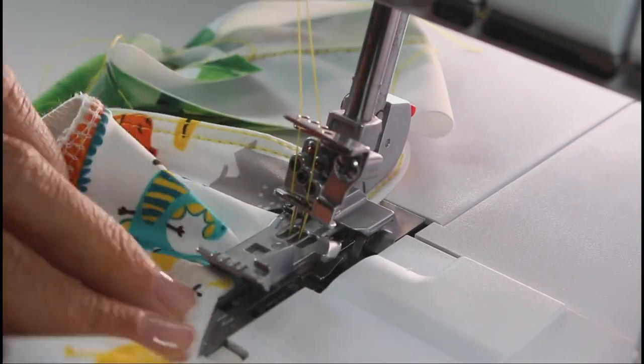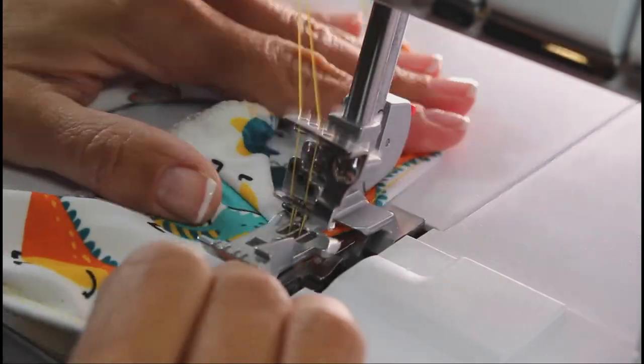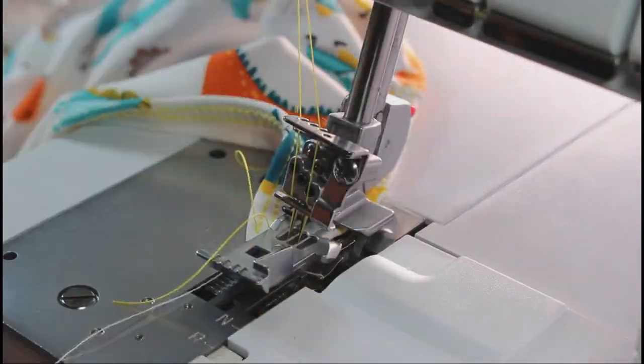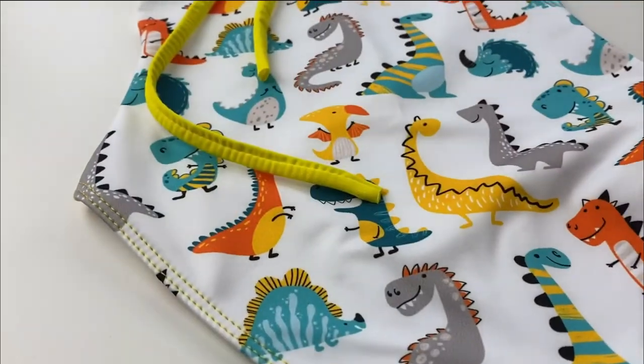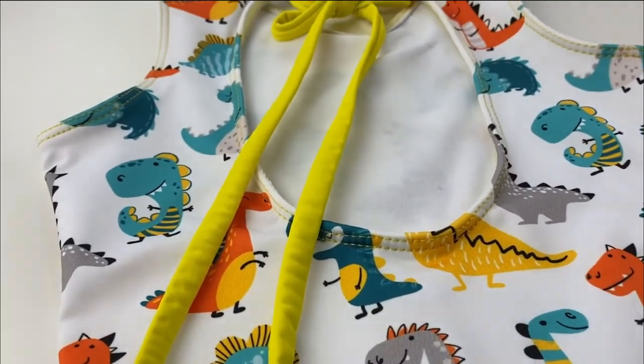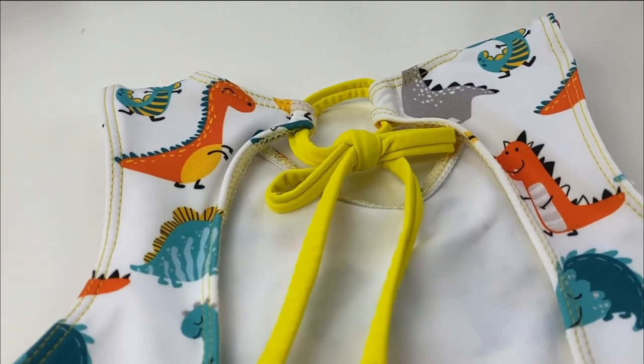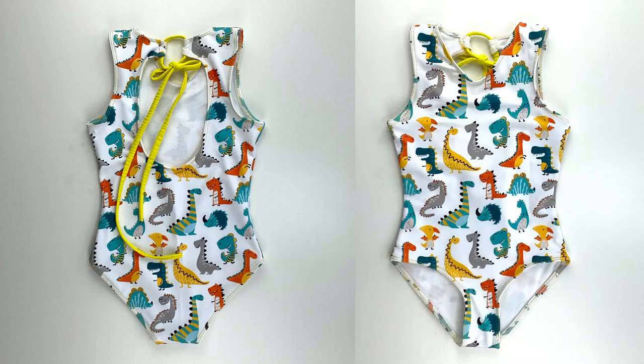I used my cover stitch to do this, but you can also use a regular machine with a zigzag stitch. Here you have the final result! I hope you guys enjoyed — don't forget to comment or ask any questions in the comments below, and don't forget to subscribe to our YouTube channel. Bye!